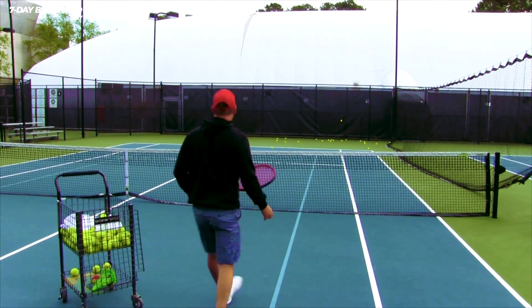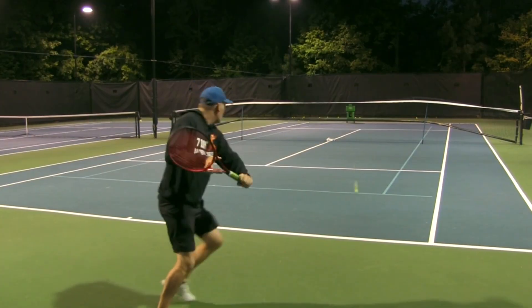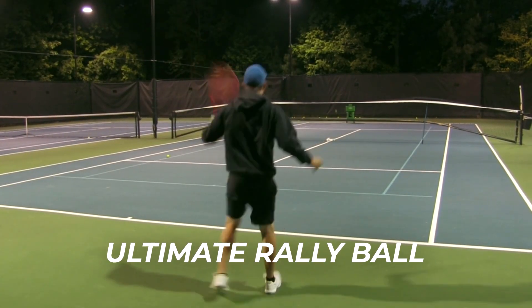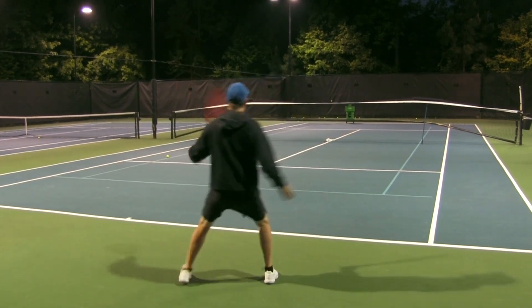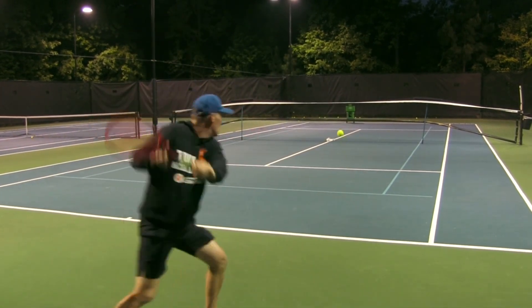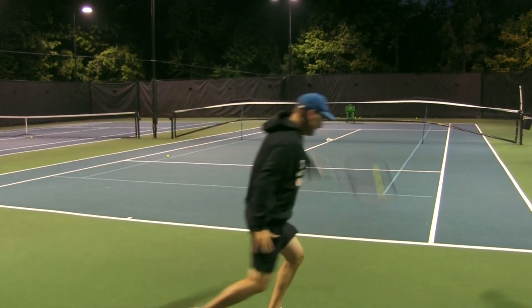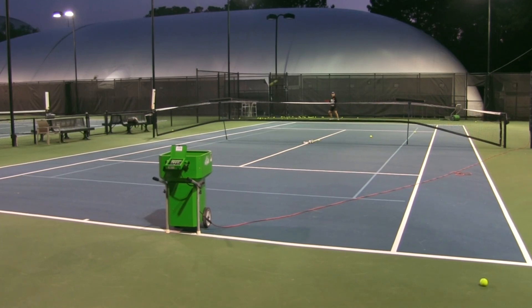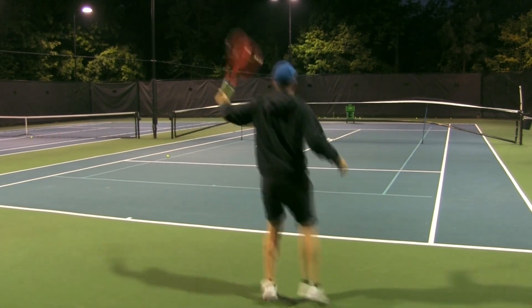Next, back up to the baseline and work on your ultimate rally ball. When you are playing tennis, you want a ball you feel confident in that you can make over and over again. You should be able to make this shot a hundred times in a row. It's not something to be attacked — you want nice spin and nice height. That's your ultimate rally ball with the one-handed topspin backhand.